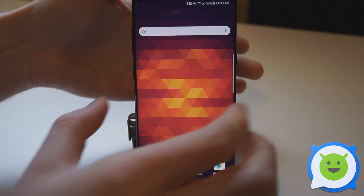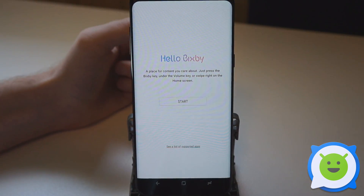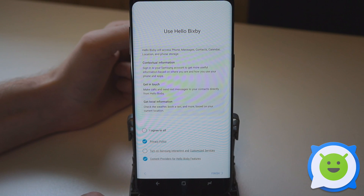To set that up initially, we're just going to tap that button and Bixby is going to open, and we're going to tap Start. Agree to the privacy policies and tap Finish.